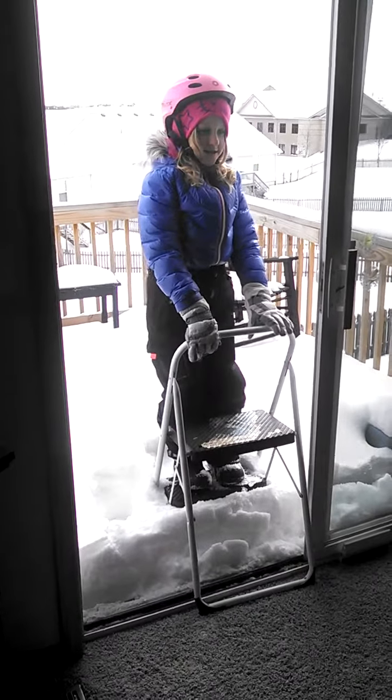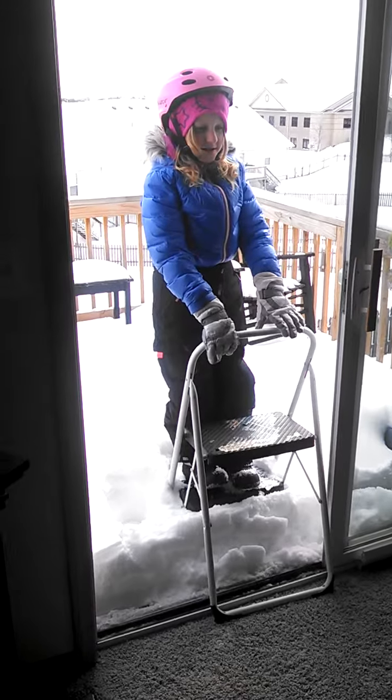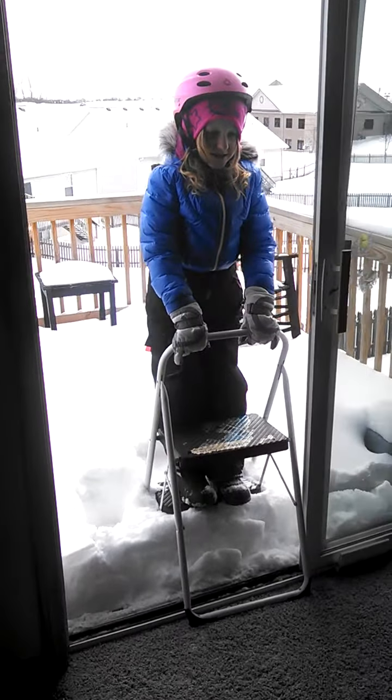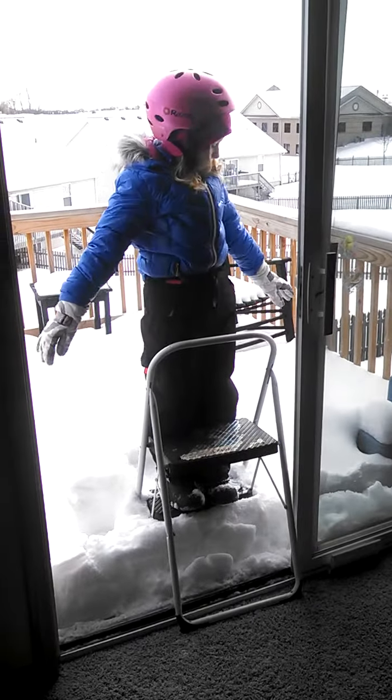She's getting ready to go. I couldn't talk her up into going on to the higher step, which I think would be a lot more fun, but she's gonna stay down below. We'll still tape it and see if she has fun. Cassidy, stand up straight and put your arms totally out like you're ready to fall.